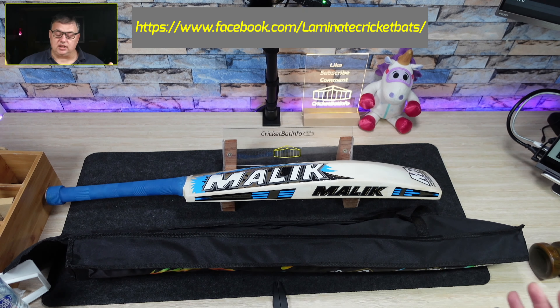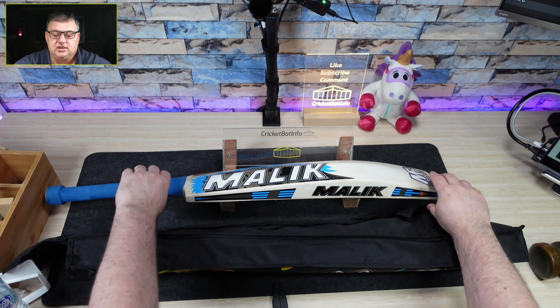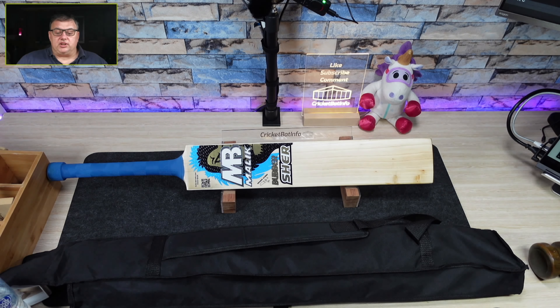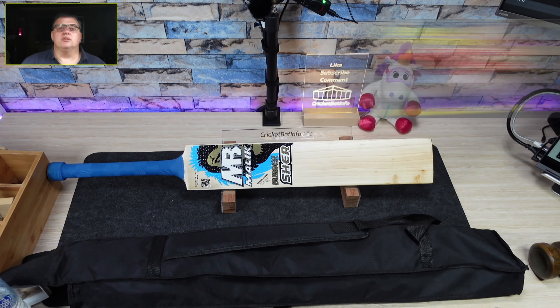I'll leave the link in the description. He claims these bats are as good as player bats. I haven't taped it up — this is his actual personal bat and he's done an oil on it. Just a reminder: I've got the HR Sports bat that I did the custom label on. Once we hit 10,000 subscribers I'm giving that away with free shipping to anybody in Australia; if you live overseas you cover the difference. It's got a set of gloves, the bat is fully knocked, and it's got those custom stickers.